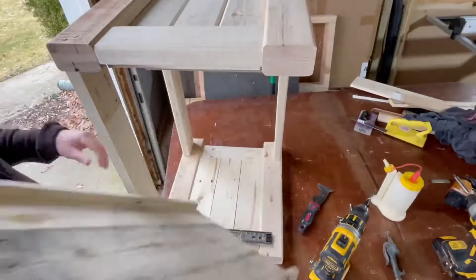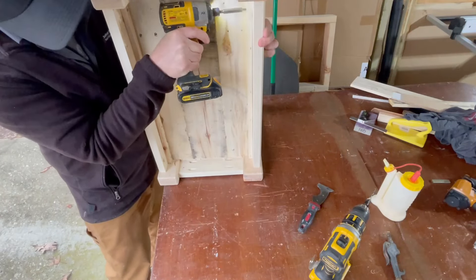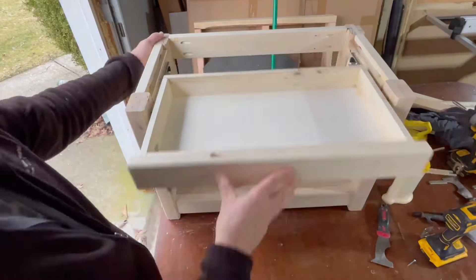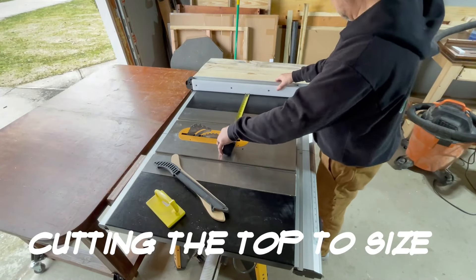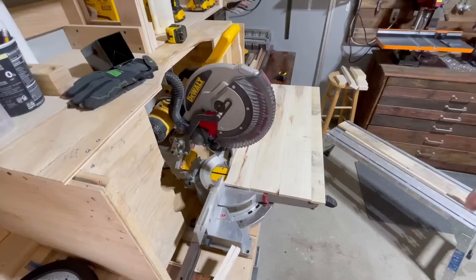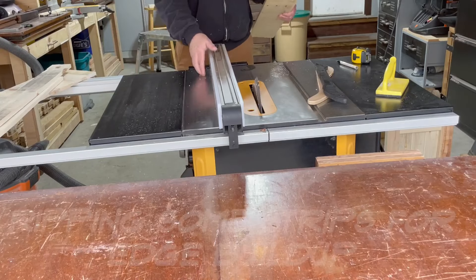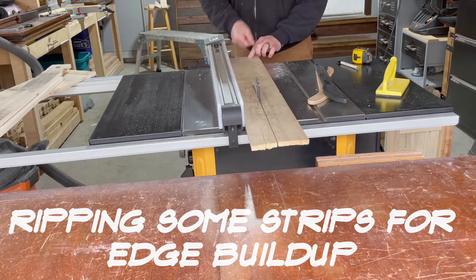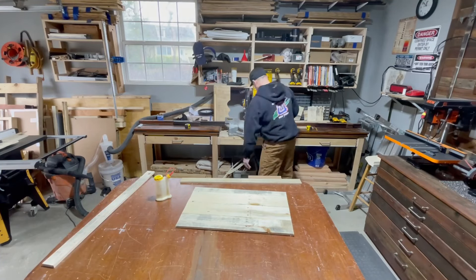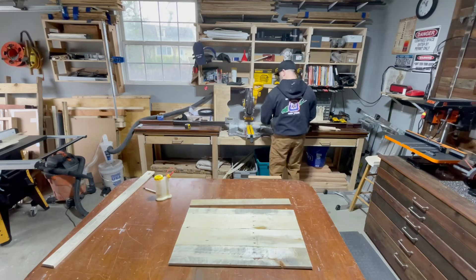Here I just added some mounting rails so I can secure the drawer to the bottom of the coffee table. Then I'm ripping up some strips to attach to the tabletop to build up the edges — gives it more of a thick appearance than if it were just a single layer of wood.